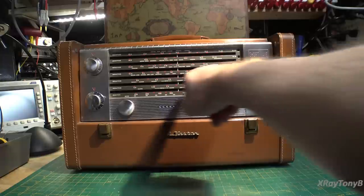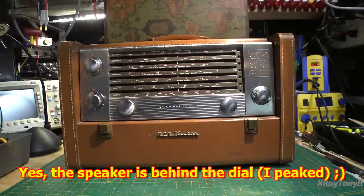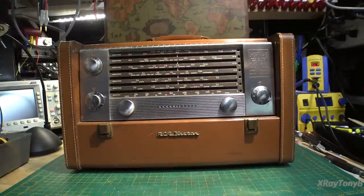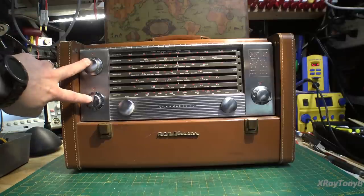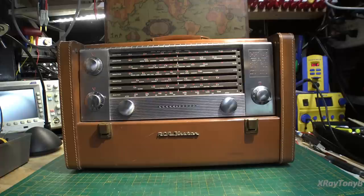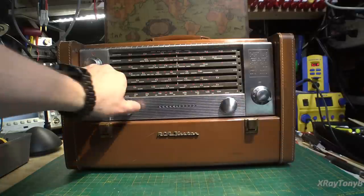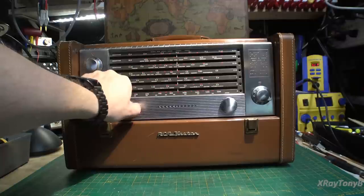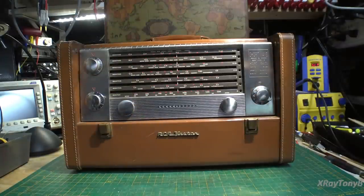It looks like there are little perforations behind the dial, and I'm thinking the speaker is going to actually be mounted behind the dial face, which will be pretty cool. Looking at a few of the controls, it has a separate bass and treble control, so this was apparently designed to have decent sound. We have tuning, on/off and volume, and your band select — only five controls, simple and to the point.